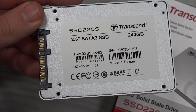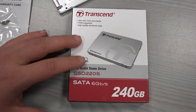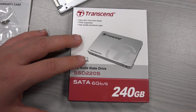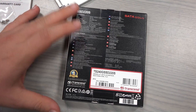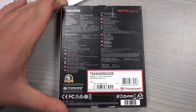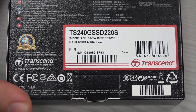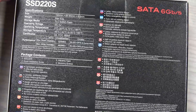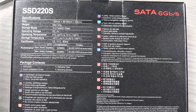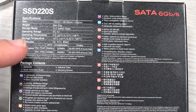Nothing extraordinary about the packaging itself. You can see it's really nice — everything is in plastic foil. Probably the most interesting and important part are the speeds.